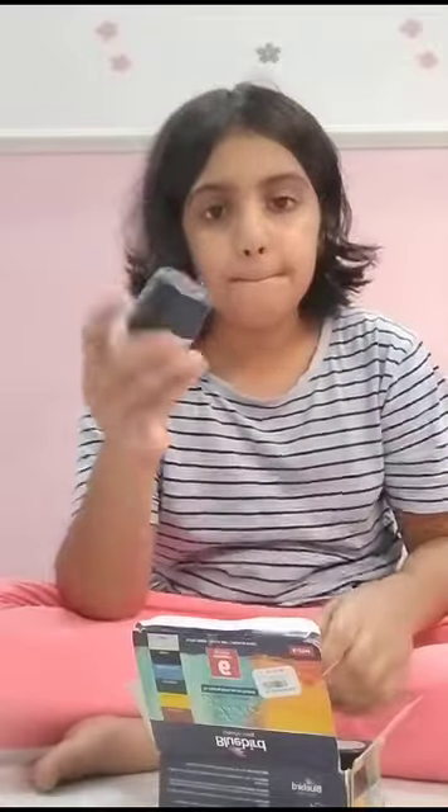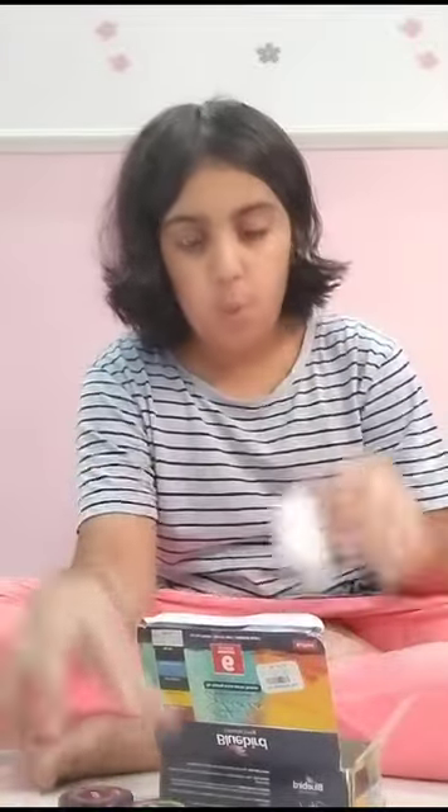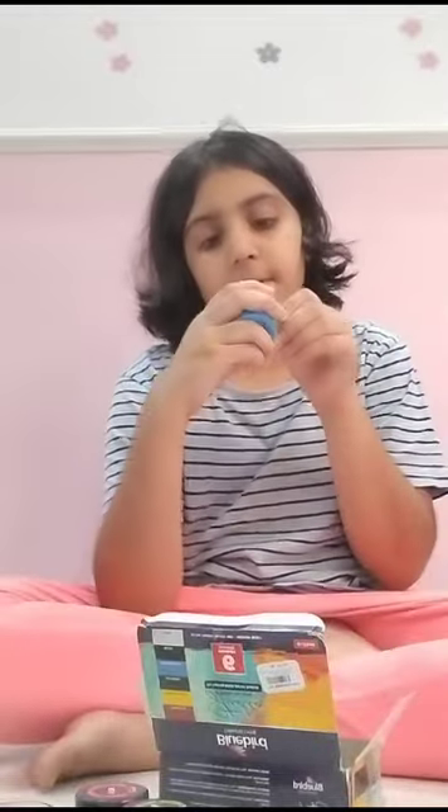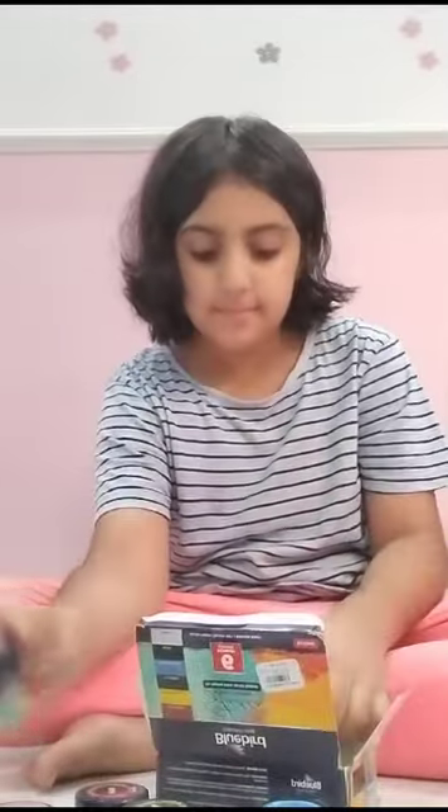Let me just open this and show it to you guys. So in this set we have black, sap green, white, cerulean blue, vermilion, and lemon yellow. That's pretty much it, and I'll see you guys in my next video.